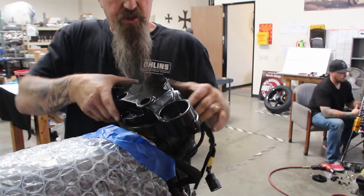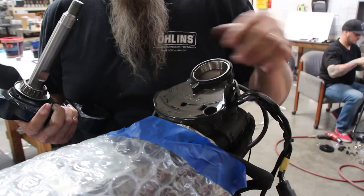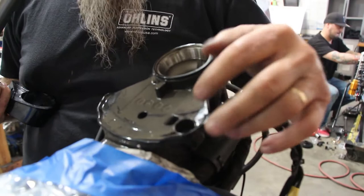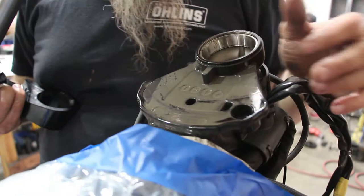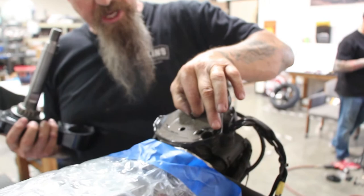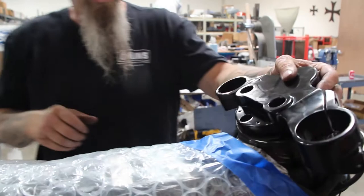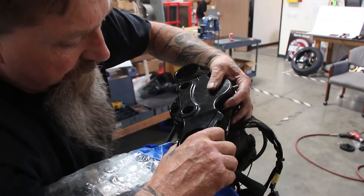We want to make sure that our fork tubes are going to clear this part of the frame right here — just see this edge right here? On the 57-58mm fork tubes, we have to remove about an eighth of an inch right here on this edge. I'm just going to take a handheld grinder to remove that little piece there so that our fork stops — remember we talked about the fork stops being in here? This is where those bolts actually hit on the fork stop on the frame. So the way I do it, it's very simple: put the triple tree on top, then come right over the top and move it to the fork stop.